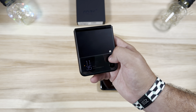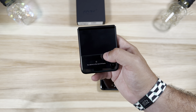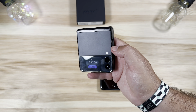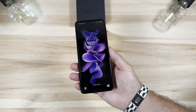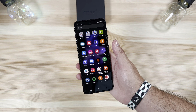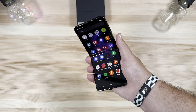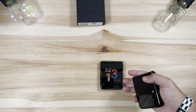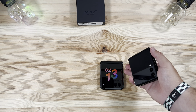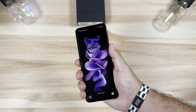In its current form, the Z Flip 3's cover display is pretty minimal — pretty rough. You can swipe, get notifications, music playback controls, alarms — very limited feature set. You really do have to open this phone up to get things done, which is not ideal. As one of Motorola's execs said, what's the point of getting a foldable if all you're going to do is open it up multiple times a day?